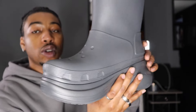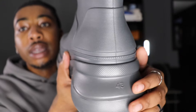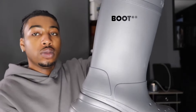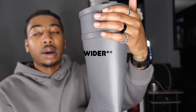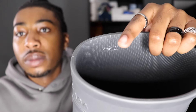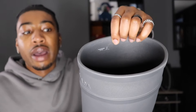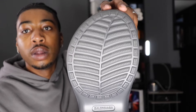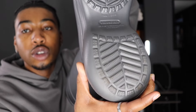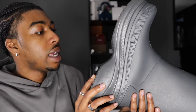Coming around, you can see the thick midsole — Balenciaga is typically known for that. It's a big boot, so it adds a couple inches of height. On the back you have the size — my size is a 43 — and everything is all gray. On the inside it says Balenciaga in white. There's also a sticker inside that says Balenciaga. On the sole you have nice traction, good grip. The bottom reads: Made in China, Balenciaga, designed in collaboration with Crocs.